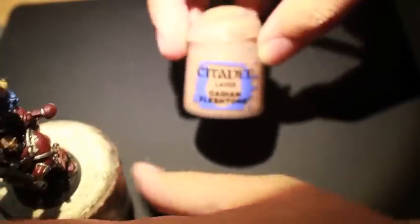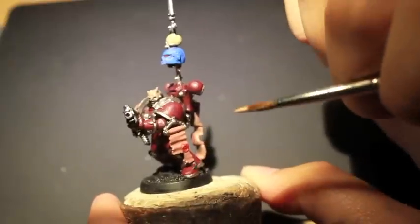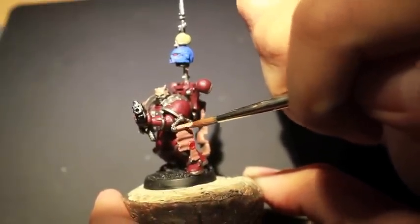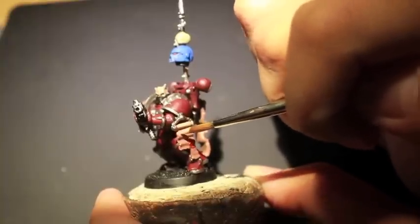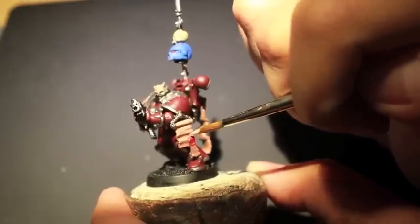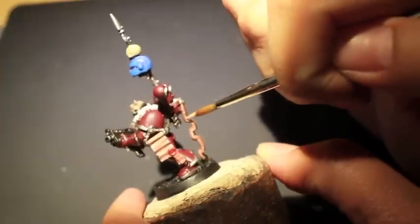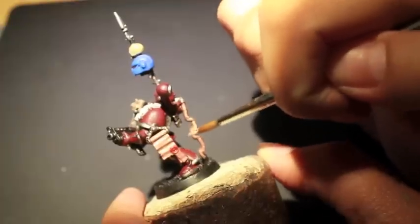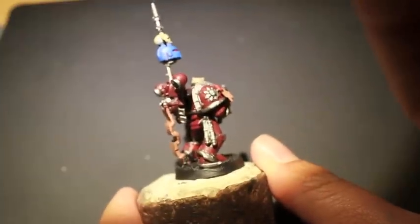What we're gonna do now is take Cadian Fleshtone and thin it down in our wet palette. We are going to highlight up the skin parchment and scrolls. We want to make it look like it was just freshly flayed off of the poor victim, scrawled with blood, and just attached to this guy's armor. We're leaving that Bugman's Glow shaded darker skin in the shadows and the lowered areas, the recesses.